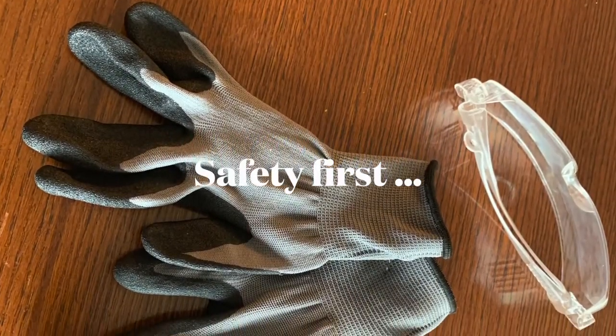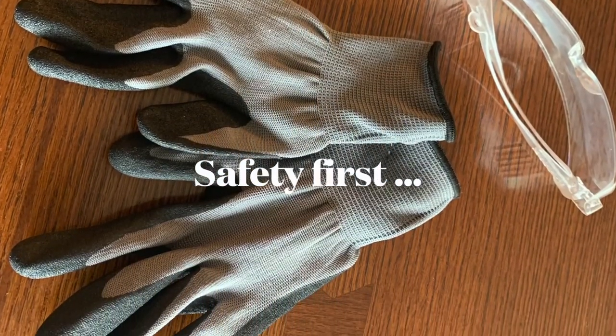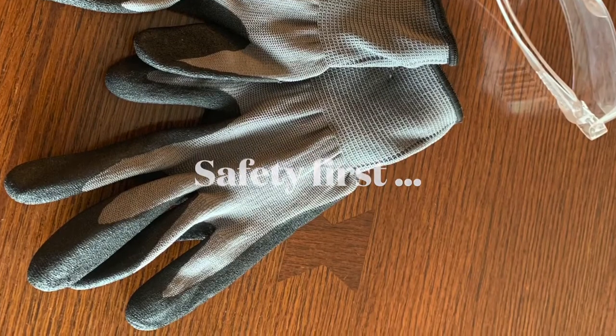To start with this glass cutting session, remember to have gloves, safety glasses, and a mask.